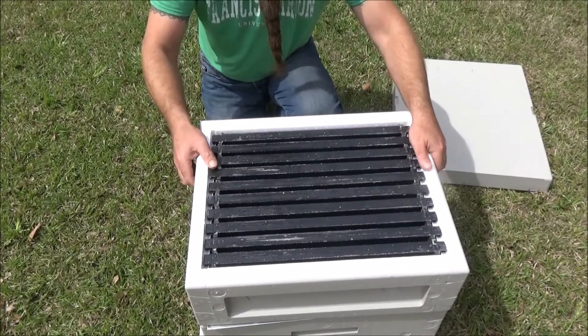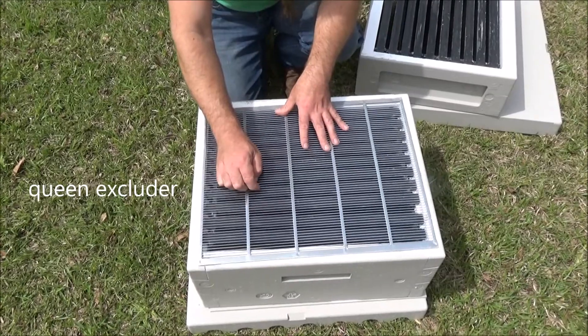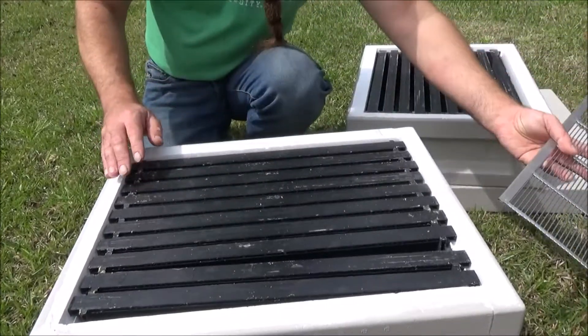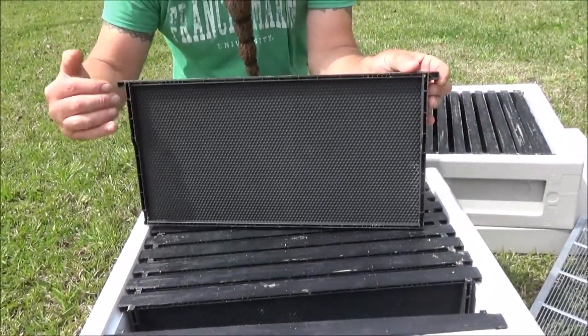And then when we take the super off, I like to use a queen excluder. The spaces here are too small for the queen to get through. I'm going to remove the queen excluder — I like the metal ones, they also make plastic. And again, we see ten more frames, same design, but these are deeper.